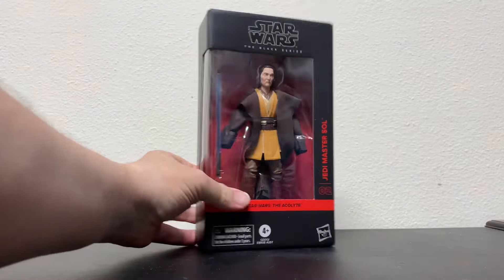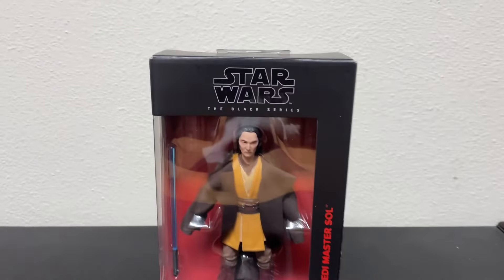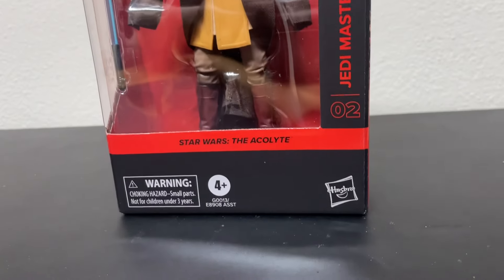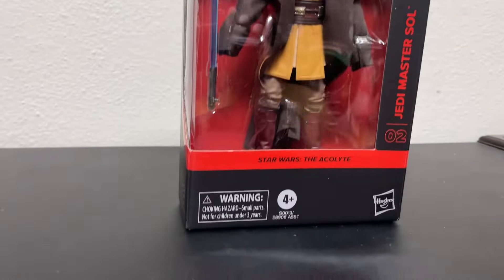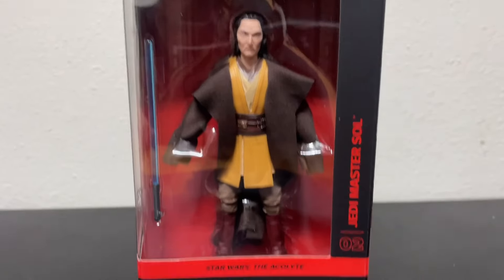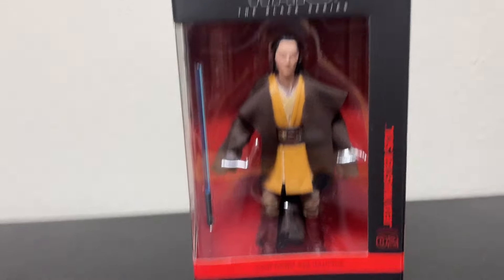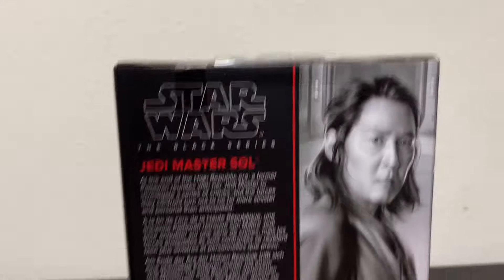I think they look cool. I was kind of surprised to find these — my nephew Brad just found them at Walmart. I'm glad these are hitting pegs at the same time as the show, which always helps. We're gonna open up one and take a look at them individually. Let's open up Master Sol — I like this guy, he's my favorite character on the show so far. I've really been enjoying the show, I think it's cool, something new and interesting.